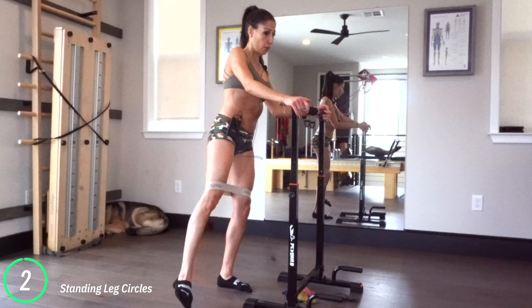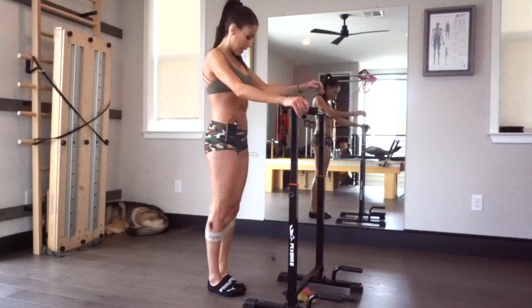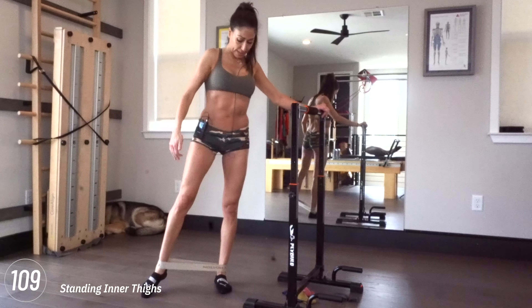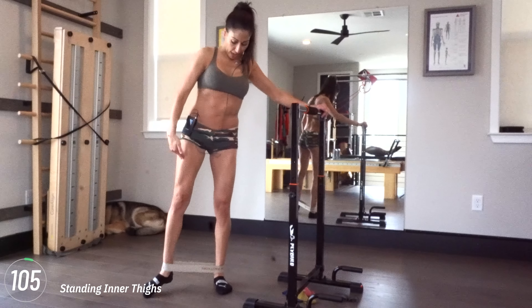Up, out, and around — everything is tight, my sides are tight, everything is working. Now reverse. You're going to feel your standing leg like crazy. If you feel this in the hip in the wrong way, take the band off — you don't have to do it with the band. Let's stand a little taller here.